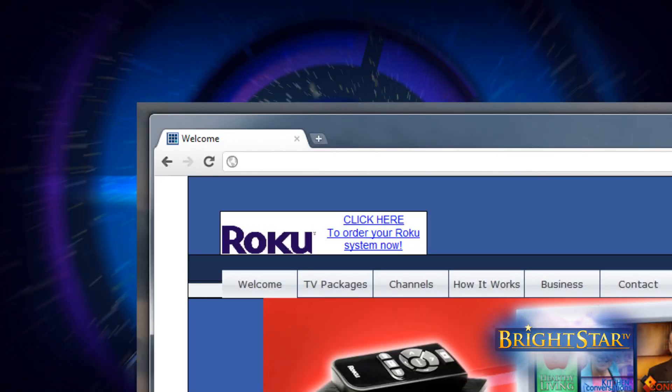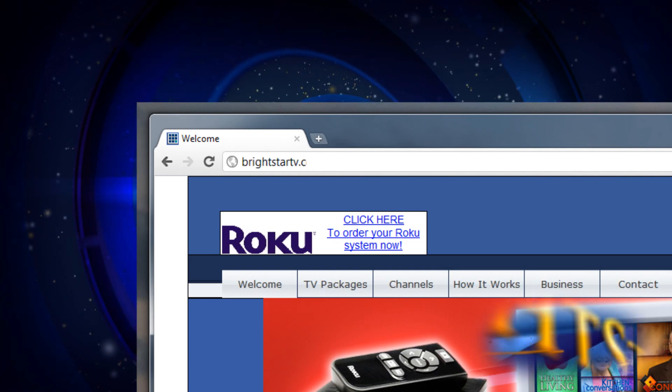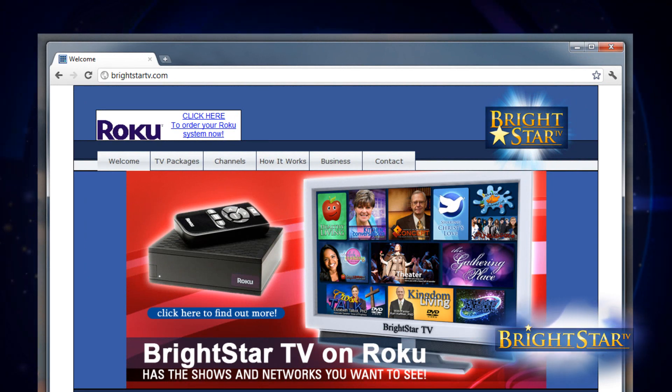In your browser's address bar, we're going to type BrightStarTV.com and click Enter. You'll be directed to the official BrightStarTV website.